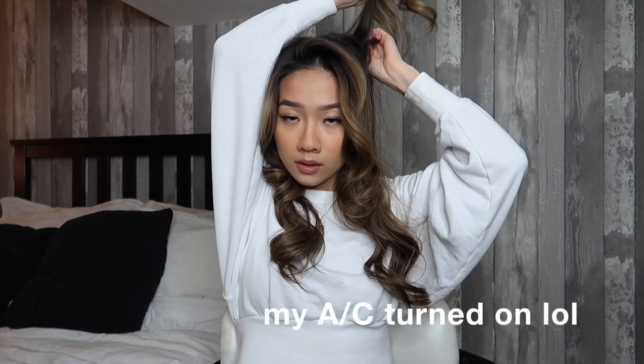So after you brush it out a little bit, this is essentially what you're going to be left with. I just want to give my hair a little bit more volume because my hair is really, really flat. So I'm just going to take the crown right here and backcomb it — you're just going to backcomb, brush it downwards, and it just leaves your hair looking a little bit more full. I'll even do it around my face too, so it kind of adds a fuller effect.